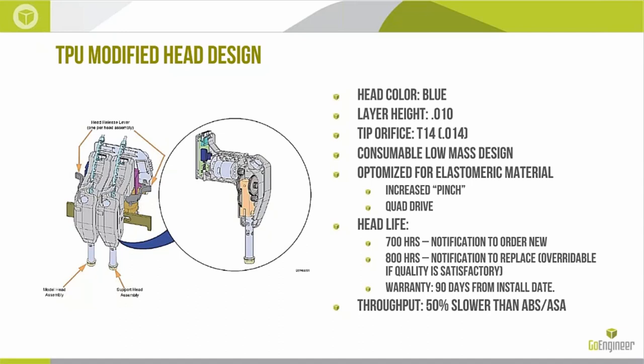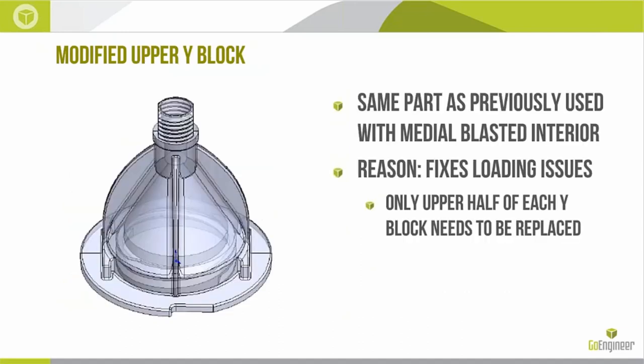Throughput on this material is about 50% slower than on ABS and ASA. Regarding the upgrade kit — all new systems are shipping with the new modified upper Y block, so disregard this if you're about to order or have ordered a system in the last couple of weeks. For existing systems, the top cap on the Y block interior needs to be media blasted to change the friction coefficient and stop loading issues. Those come in the TPU startup kit. It's a quick 30-second process to pop those in and get things started.